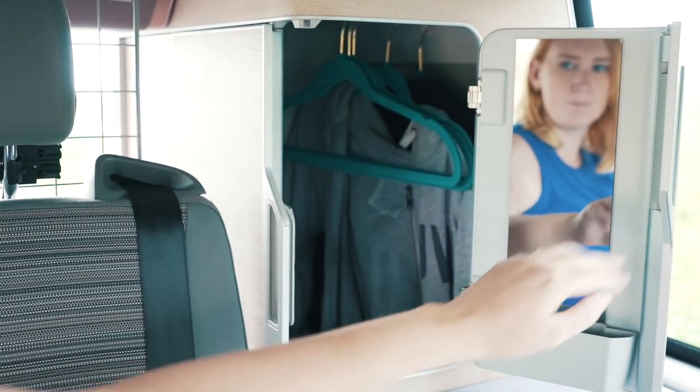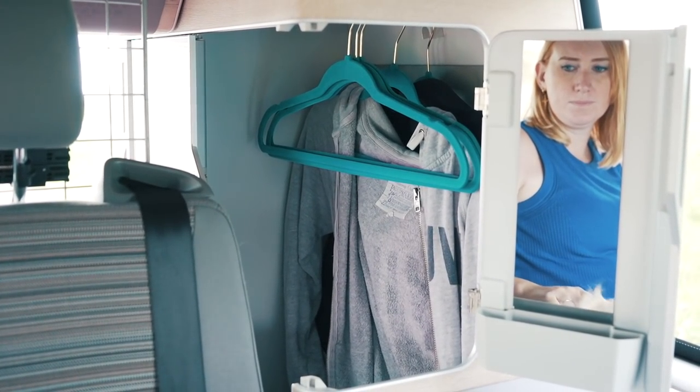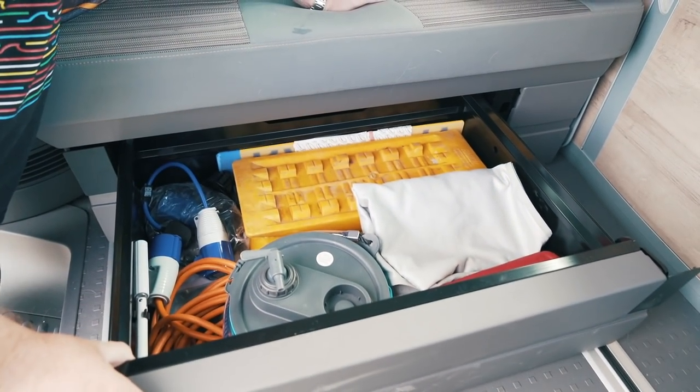Moving further back from the kitchen is a very handy wardrobe space with a rail - we use it a lot in our T6 Ocean and there's loads of space, with a sliding door on the side for easy access. Bentley and I are sat on the rear bench, which is very comfortable and in the same material as the front two seats. There's a huge amount of storage underneath the bench seat, and most importantly it turns into a very nice double-sized bed.